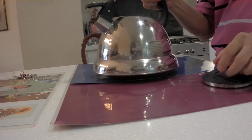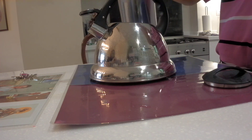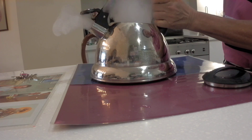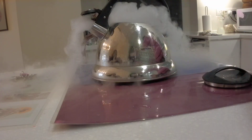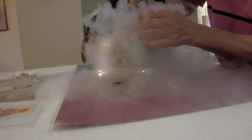So now we're going to pour cold liquid nitrogen inside. And then we're going to cover it. When we cover this, listen.